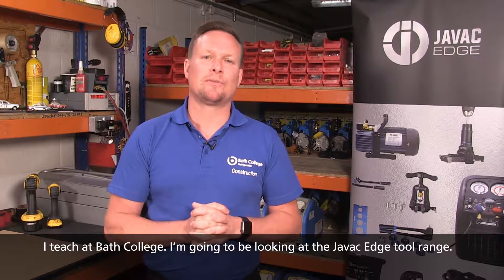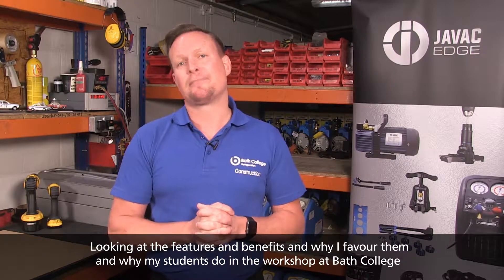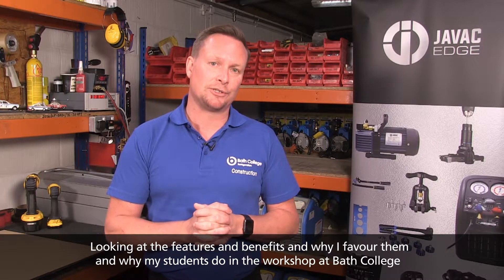Hello, my name is Simon Robinson. I'm a refrigeration air conditioning engineer. I teach at Bath College. I'm going to be looking at the JVAC Edge tool range, looking at the features and benefits and why I favor them and my students do in the workshop at Bath College.